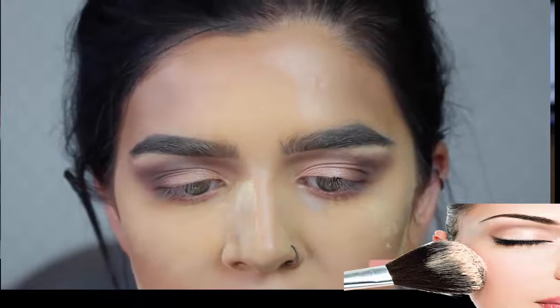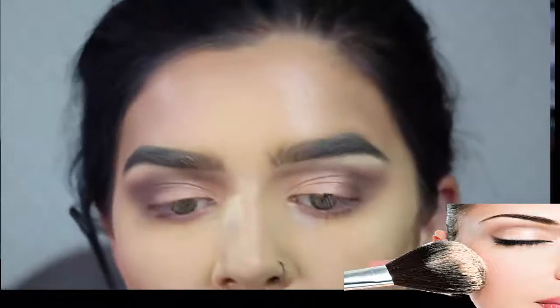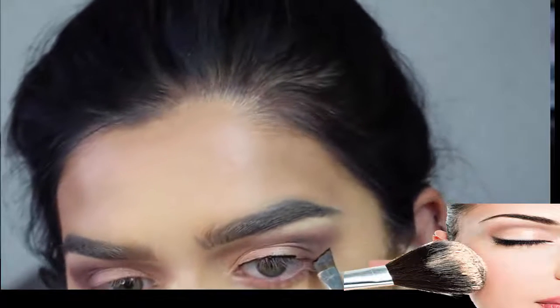For eyeliner I'm just going to use Collections Fast Stroke. I'm actually going to take my angle brush and take some product off it and use that — I find doing this gives you more of a darker liner.